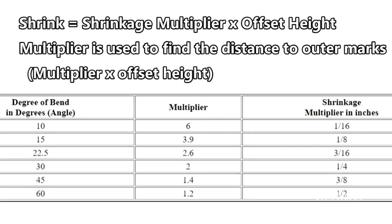Here's a chart that shows degree of bend, multiplier, and shrinkage. So let's say you have a height of a three inch offset — you want your bend to come up three inches. Say your actual obstruction is two and a half inches and you want to exceed that obstruction by half an inch, so your offset bend is three inches. If you have a lot of room to make this bend, you use a 10 degree angle. Your shrinkage multiplier is a sixteenth of an inch and your offset is three inches, so your shrinkage would be three sixteenths of an inch.